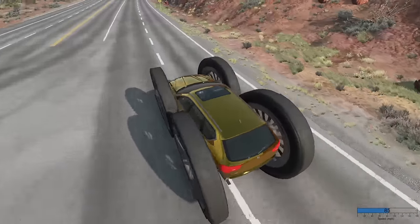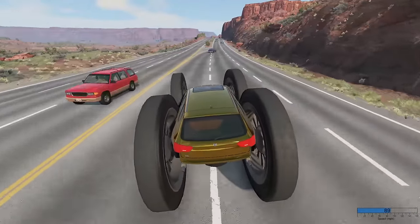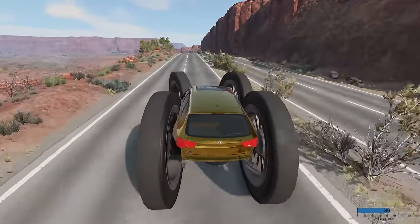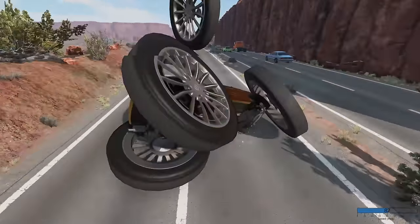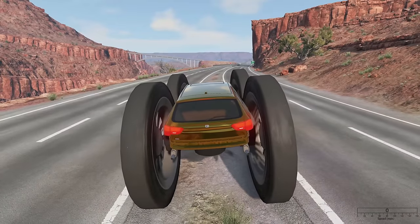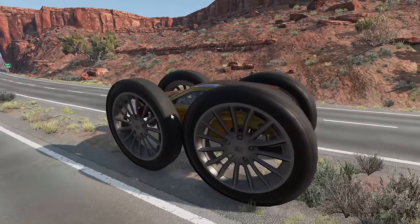Speed wobbles! We're only going 90 miles an hour. I'm going to try to turn at high speeds - you can still kind of turn. Can we drift it? Nope. And there they go. Well, that's the donk. I kind of like that one.